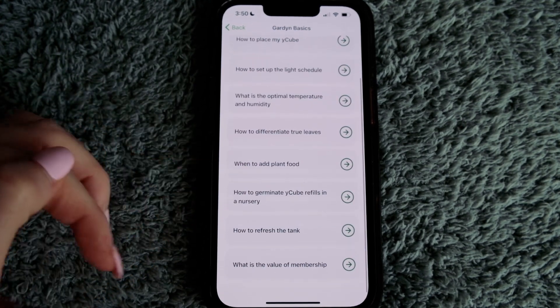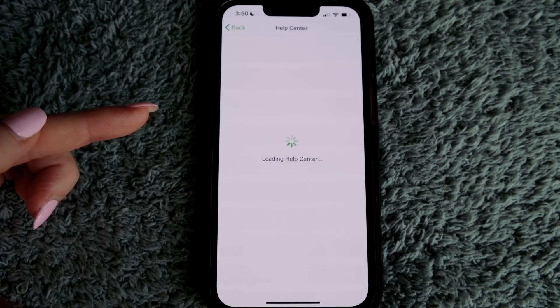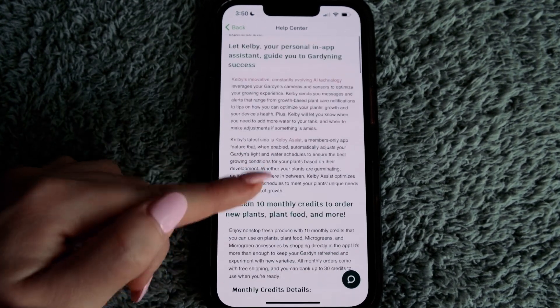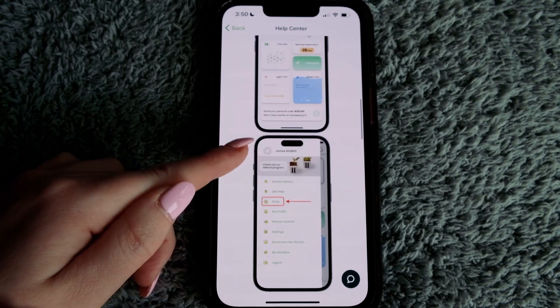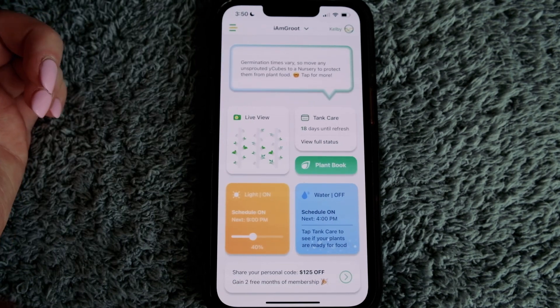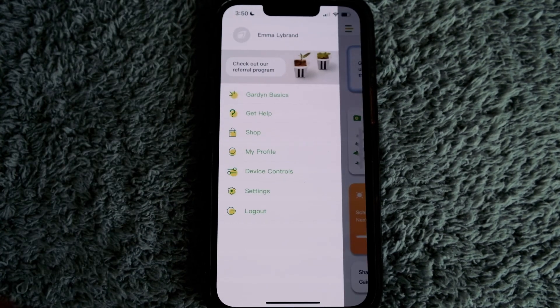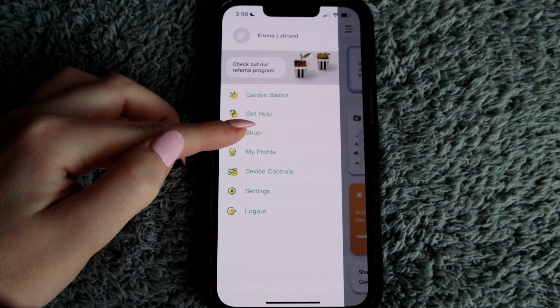Other Garden Basics topics include: when to add plant food, when to germinate, how to refresh the tank, and what's the value of the membership — a common question seen in Facebook groups. It goes through the membership benefits. Then from the hamburger menu, you can go into the shop.